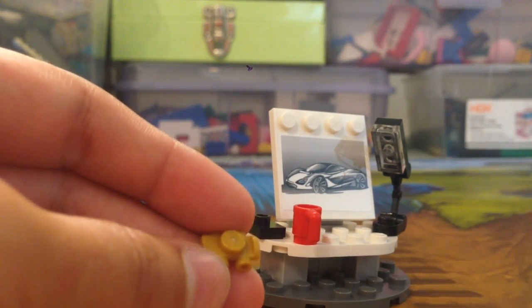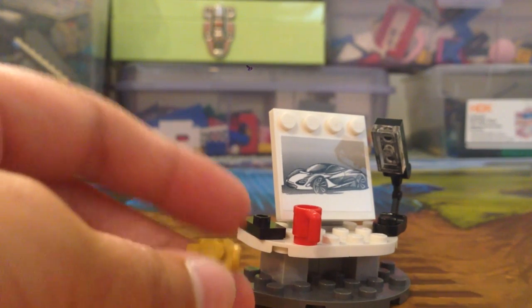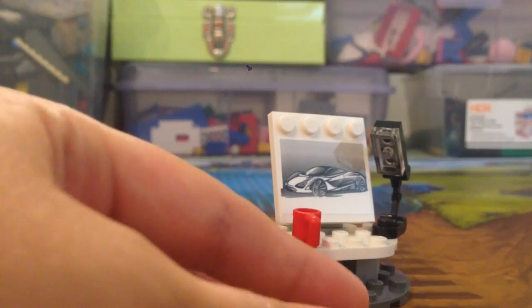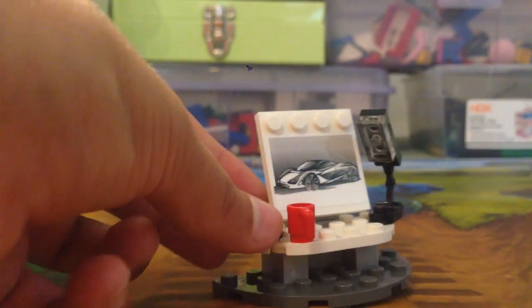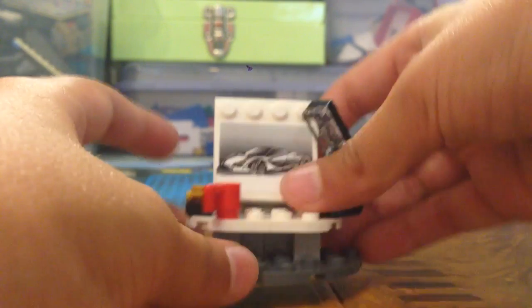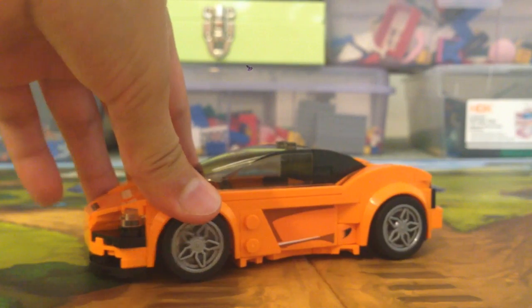My sister said that the small accessory is a car key, because some cars nowadays have a key that's like a little tiny car — you just press on the part of the car that you want to open. So I'm not sure, but she's probably right. He also has a little mug.